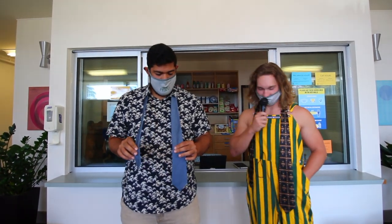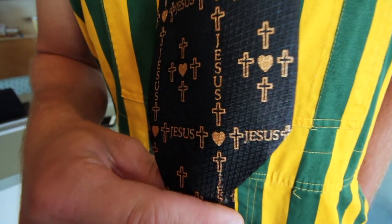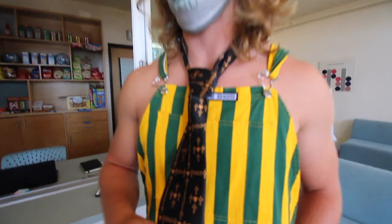All right, go ahead and lead us on. So step one: if you don't got a tie, go find an adult with a tie and take their tie. Raul, tell me a little something about your tie there. So this is Jesus on it, and I actually just walked into Esteban's office about 10 minutes ago and borrowed it. I will be returning it after I take this video.